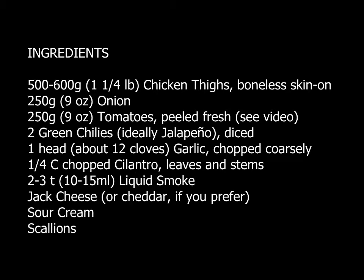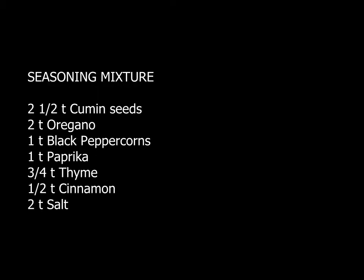The two keys to this dish are well-seasoned chicken and an intense fresh salsa. If you like spicy Mexican food, this is sure to be a huge hit and it really isn't that hard to make.